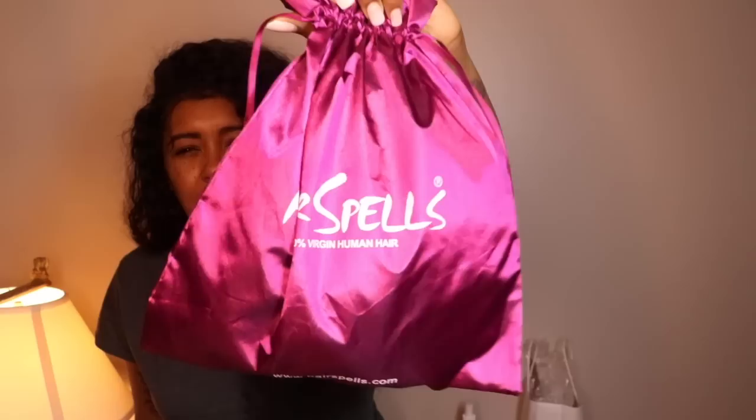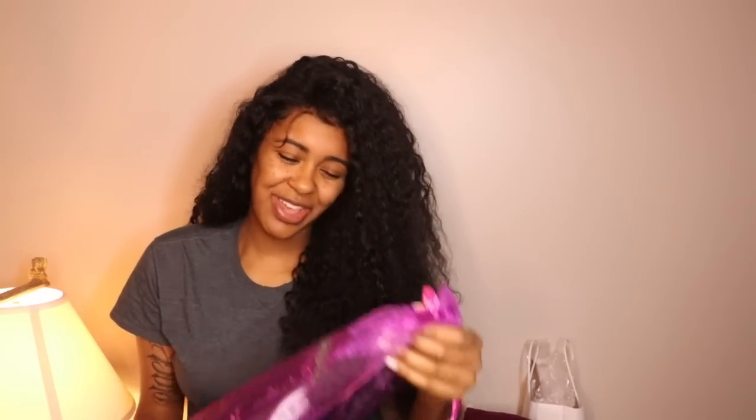The hair is going to be 22 inches and I believe it's deep wave. This is the packaging — again, it's Hair Spells. I love the satin bags; I feel like they're really good for the hair itself, keeping it soft, just like how with our natural hair we like to put satin bonnets on or have a satin pillowcase. It helps with maintaining the softness and overall health of the hair.